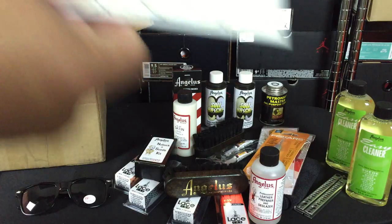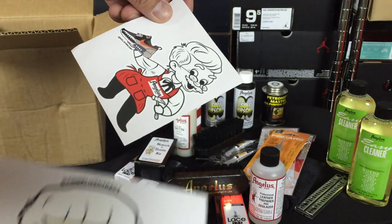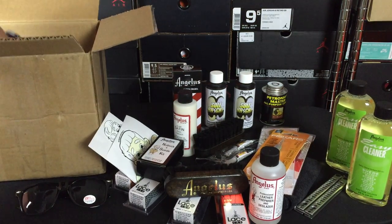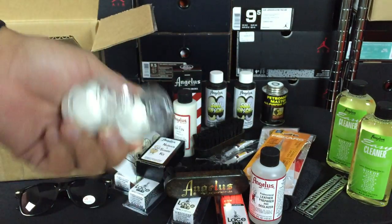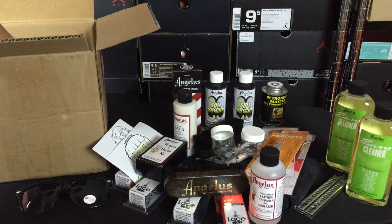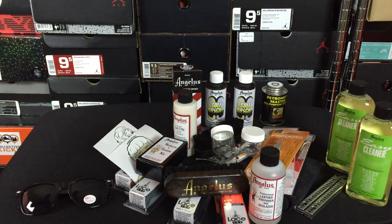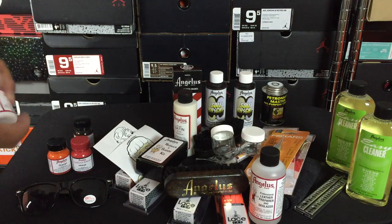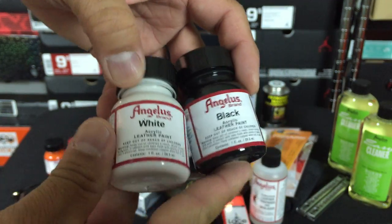They sent some stickers — you can see the Angelus stickers here. And along with paint, you also need some mixing containers in case the colors aren't 100% the way you want them, though most of these are going to be pretty much exactly what you want. And then the final part of the video here — I got a couple of paints. Four different colors of paint: two of the essentials — white and black — which are absolutely essential.